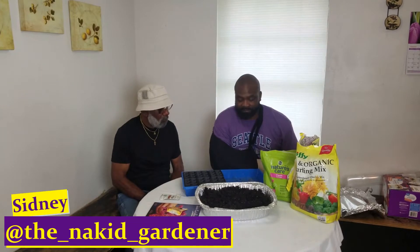What's going on YouTube Gardeners? It's your boy Sidney from the Naked Gardener channel. We're here in Cleantech visiting Pops, and I'm going to show him how to start seeds very easily.